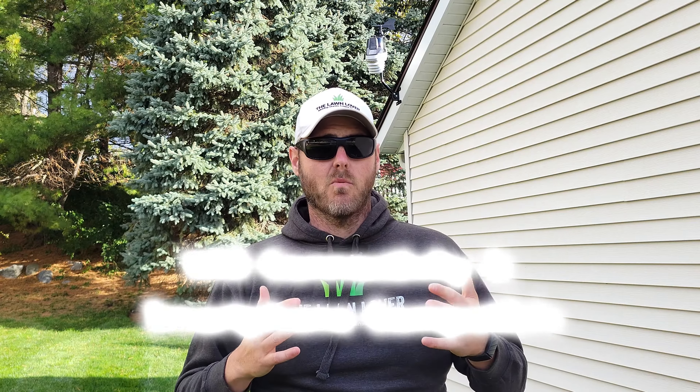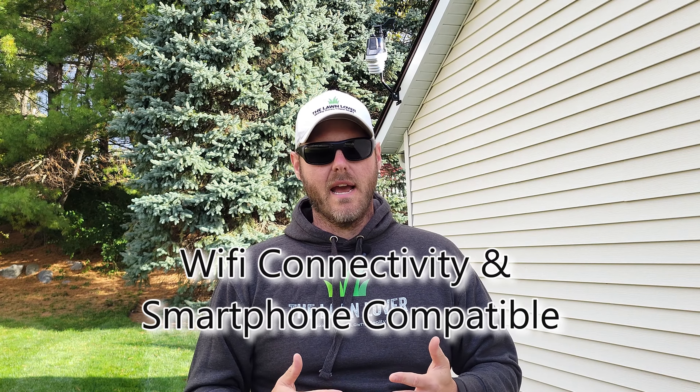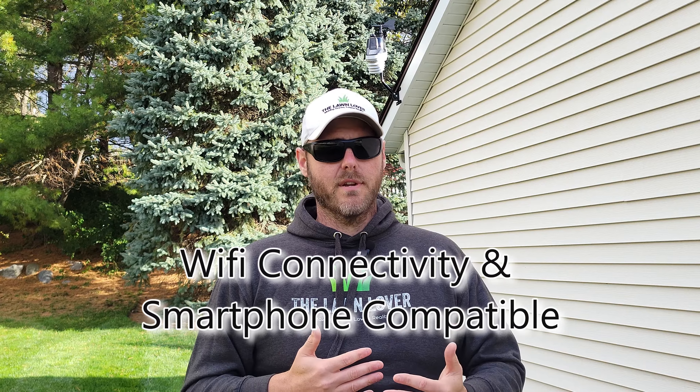Number two, the Atlas has Wi-Fi connectivity and connects to the app on my smartphone, allowing me to monitor weather conditions at my home from anywhere in the world.